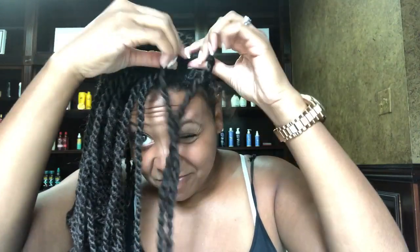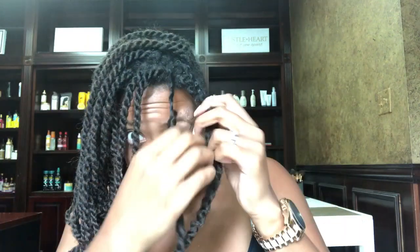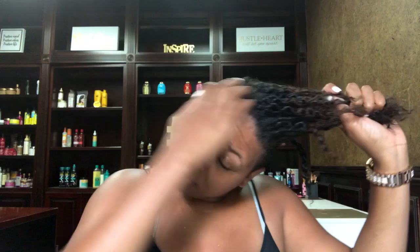I had so much fun with these Marley twists but I am ready to wash my hair, so I'm just gonna untwist them and take them out very, very gently, making sure not to break any of my hair. The takedown process was actually very simple — it took me 45 minutes to take them out, five hours to put them in. I'll definitely do this protective style in the future, but now it is time to wash my hair. I'm so ready!